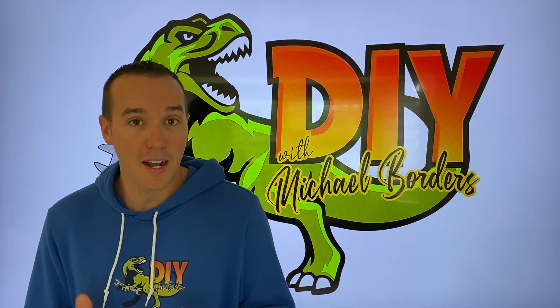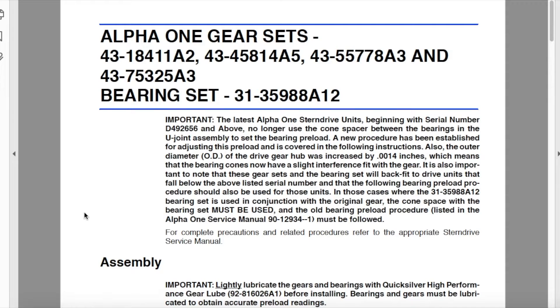In the event that you are setting a preload on an outdrive engine, there are some important things we have to take into consideration prior to doing this. On the computer you can see Alpha 1 gear sets and bearing set numbers here. I contacted MerCruiser because I am rebuilding the upper unit in my outdrive — I bought new bearings and new gears, and I need to properly set the preload.